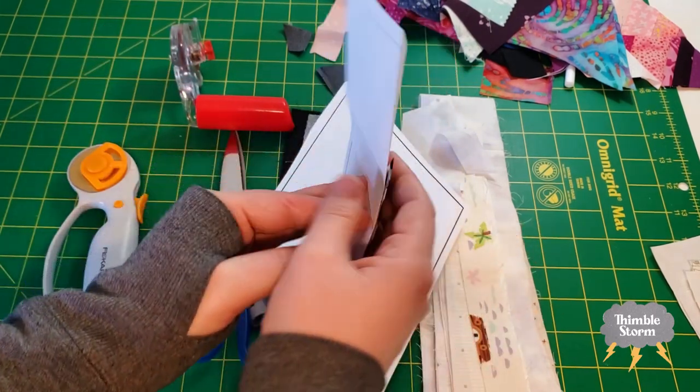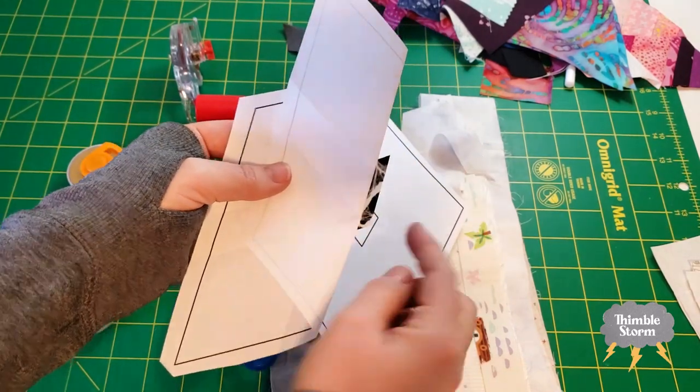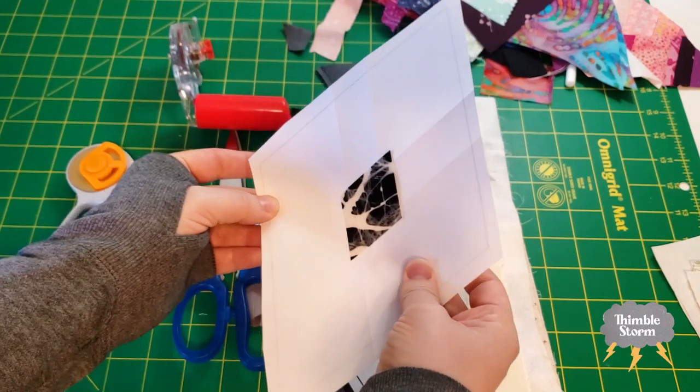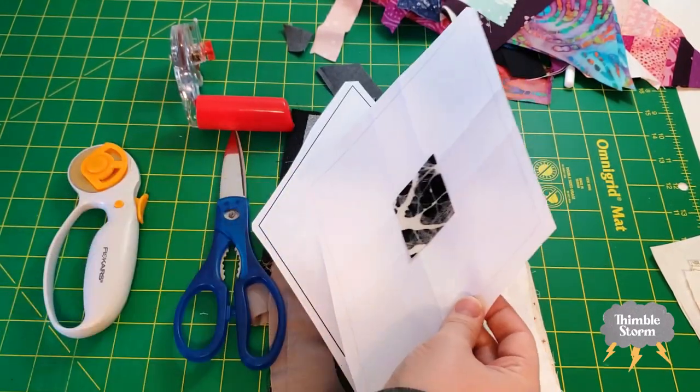They were a little oversized, so I folded along the line and trimmed them to a quarter inch on all sides. That way my diamond will come out the same size each time.